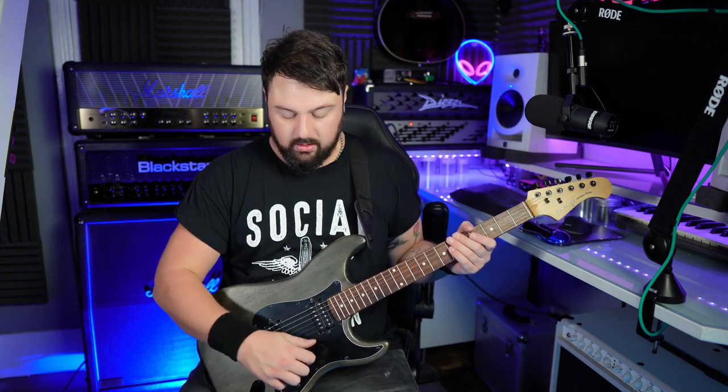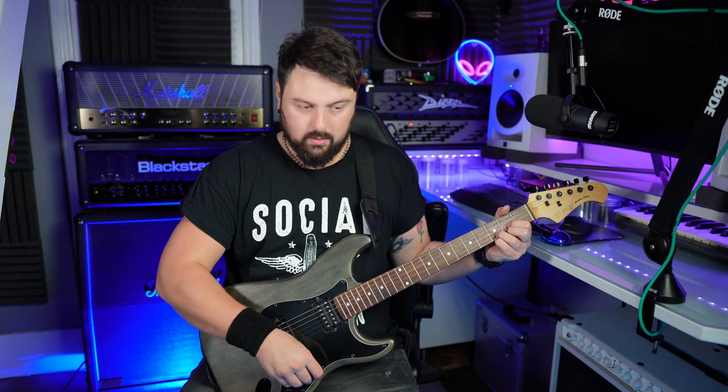No coil tap or split, just a three-way switch with two humbuckers. We'll play a few clean sounds — that was the bridge pickup, now both pickups, and the neck pickup. The intonation needs a little work and the strings may have gone slightly out of tune again.